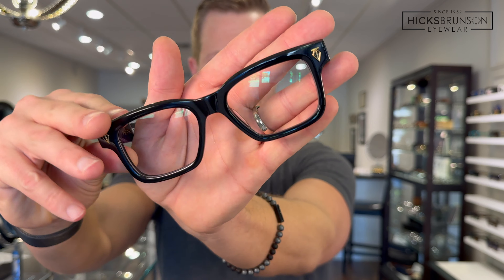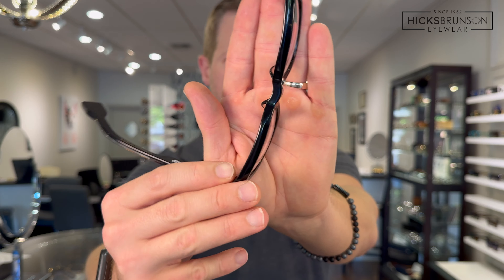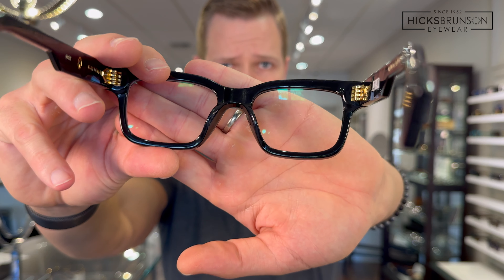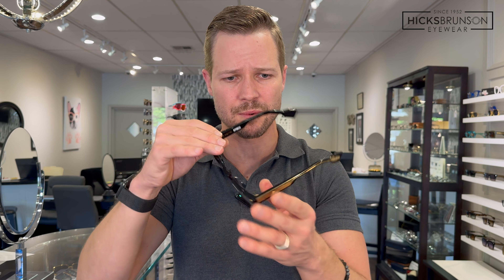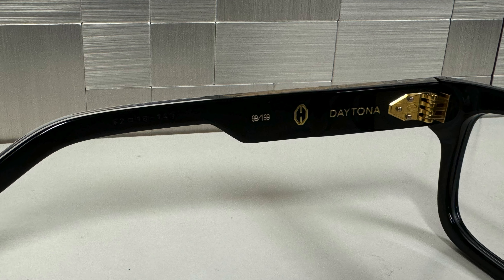Let's talk about the colors. This is the obsidian — black and gold — just such a beautiful polished black. One of the key differences you can see with high-quality frames is there's nothing with a hard edge or hard corner on this design; you've got a lot of sculpting work, especially around the bridge area. Very smooth against the bridge of the nose. That black and gold classic — it's hard to go wrong. I didn't mention yet — these are all limited edition pieces. The obsidian color is number 99 of only 199 that were made. Once they're gone, they're gone.